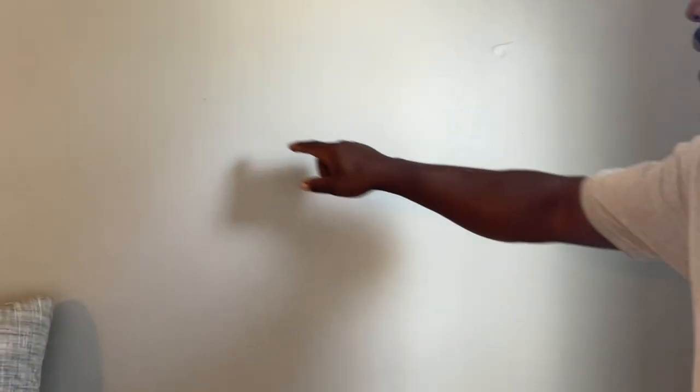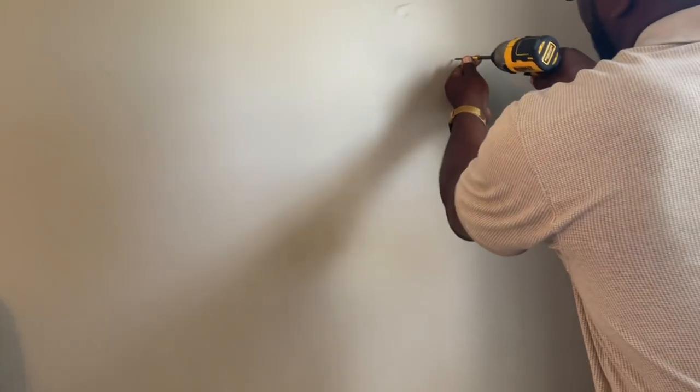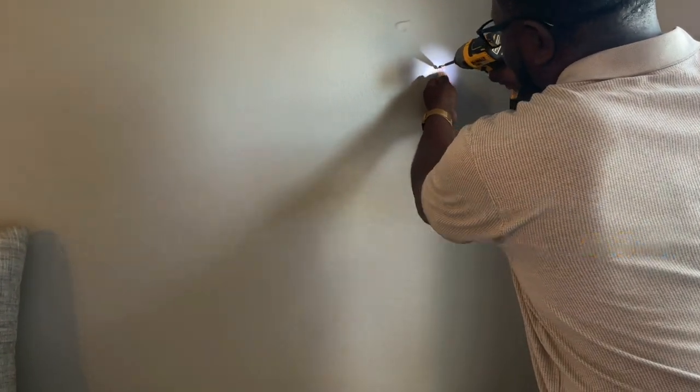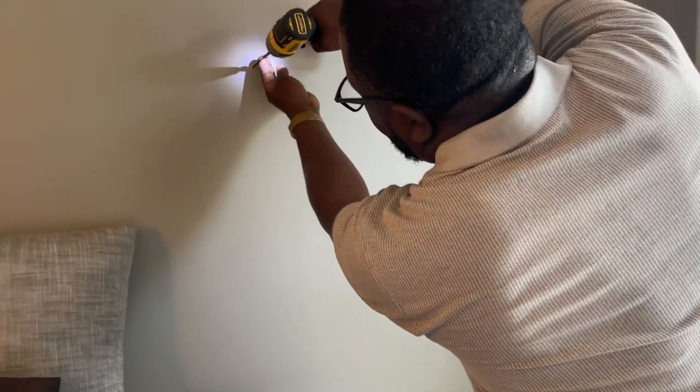I'm going to screw a screw here and a screw here, and it should hang the picture perfectly level and perfectly in the middle of this nightstand. Depending on the weight, you might need hollow wall anchors, but since this mirror is not that heavy I'm just going to use regular raw screws, angled down just a little bit — it'll hold the weight just fine.